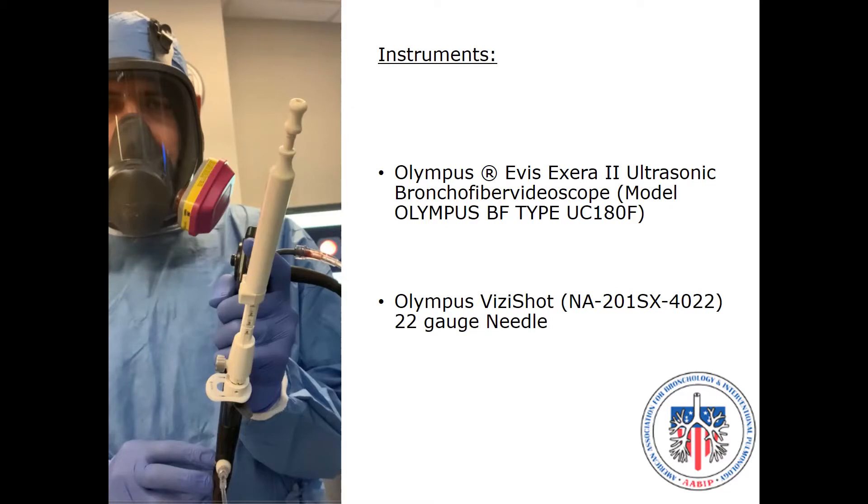This video will demonstrate the anchor sampling technique used during endobronchial ultrasound guided transbronchial needle aspiration. In this video, we will be using the Olympus EVA-6-0-2 linear EVA-S bronchoscope and the Olympus VisiShot 22-gauge EVA-S needle.